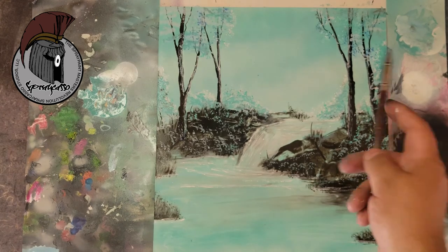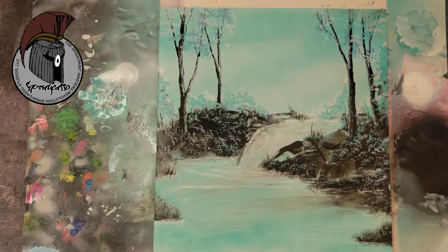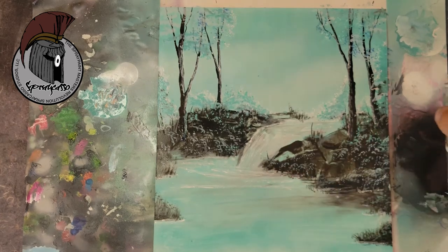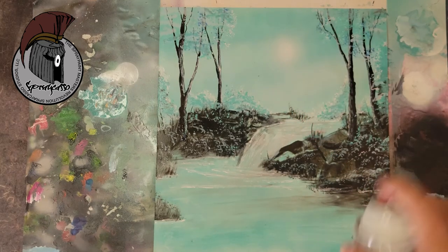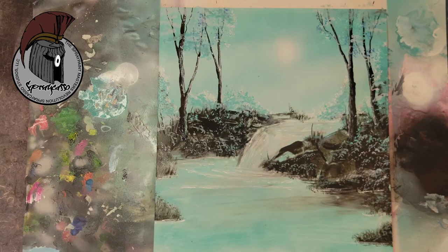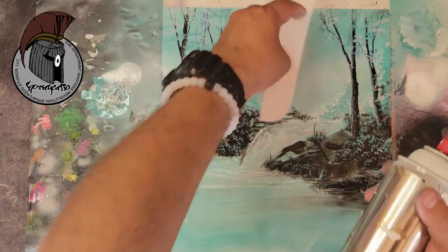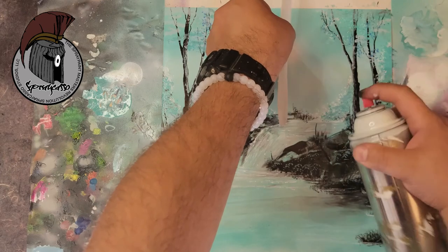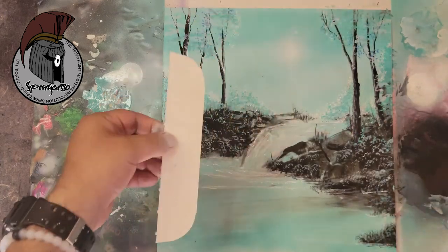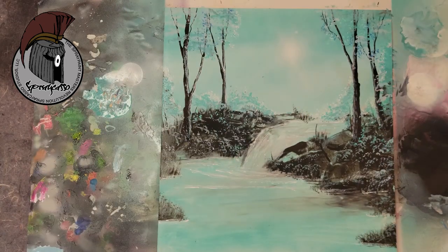We've gone through and added some highlights using our soft tip tool. Now I'm going to create a sunburst — grab our white, let me practice here first. You grab a straight edge and you can create sun rays. Let me grab something a little sturdier. If you're looking for straight edges you can go to my website, or you can improvise. Look at that — it gives it a nice little sunburst.